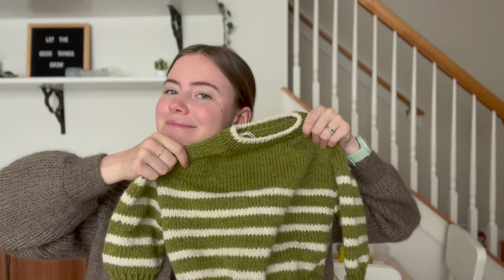I have another finished object to show — it's not blocked though. This is my second sample for a design I'm working on that's currently in testing. It doesn't have a name yet — I kind of have a name in my head, but I want to think about it more before I announce it.